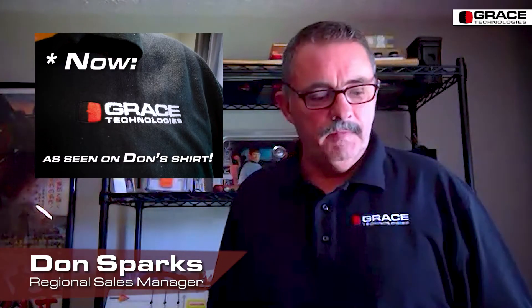Hi, this is Don Sparks from Grace Engineered Products. I want to take a few minutes and do a quick video. We had a customer request for a five-minute training video to cover a few of the operational modes of the R3W. This is the standard R3W.